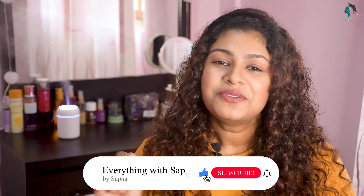Take the video on our channel. If you liked this video, subscribe to our channel and click on the notification bell.